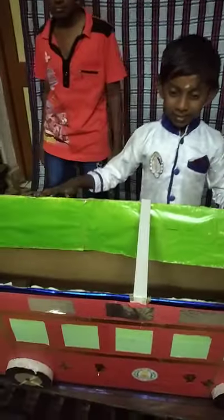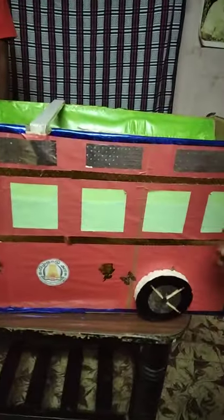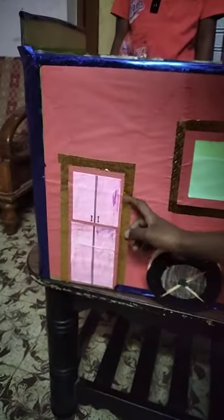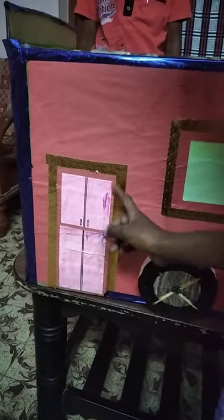Bus is a rectangle shape. Window is a square shape. Door is a rectangle shape.